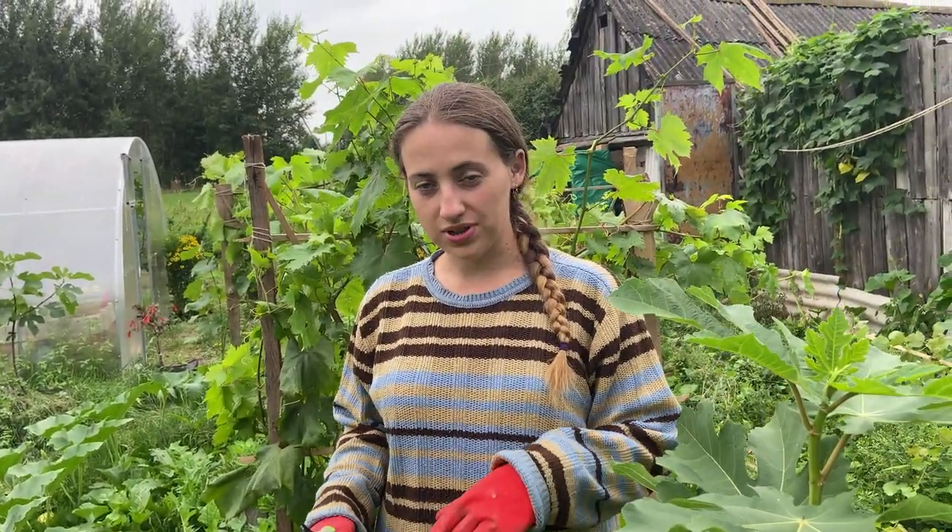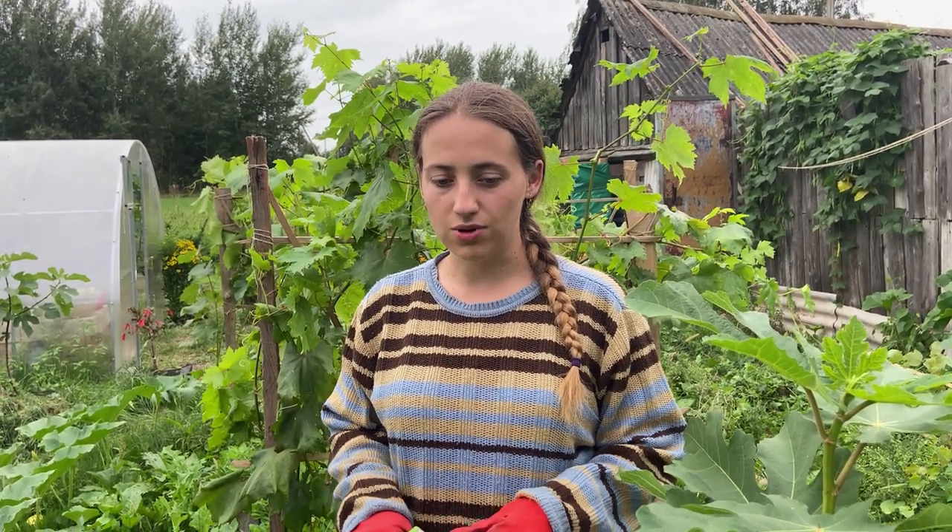It is really hot outside but I'm all dressed up and there's a really good reason for that. I'm going to cut the shoots of the fig tree and I try to cover and protect every single spot of my skin, because recently I dealt with a real nasty situation. I'm still really shocked about it because before I planted figs I never came across this knowledge, and no one ever warned gardeners about that.